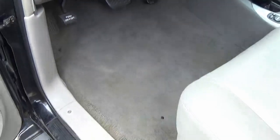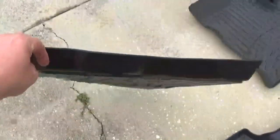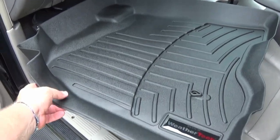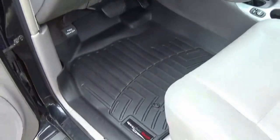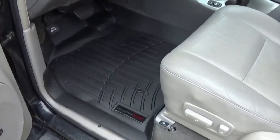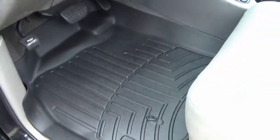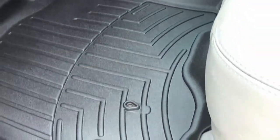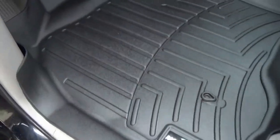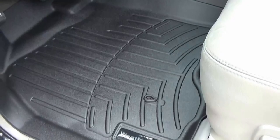We're gonna go ahead and remove the old mat and install the WeatherTech. Here we are with the brand new WeatherTech floor mat — it should just slide into place just like that. Man, that looks awesome! This WeatherTech floor mat looks really good in here. It's got all these raised ledges so if you spill anything — mud, snow, water — it maintains it all within the mat. It'll keep your carpet clean and should be easy to take out and rinse off with the hose.